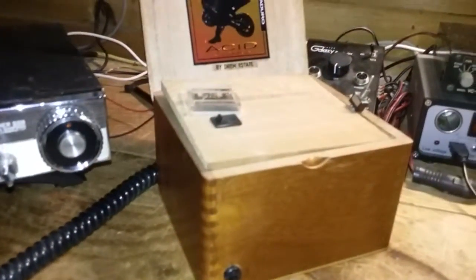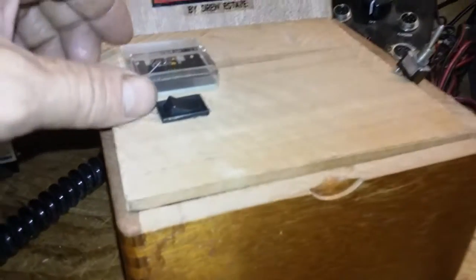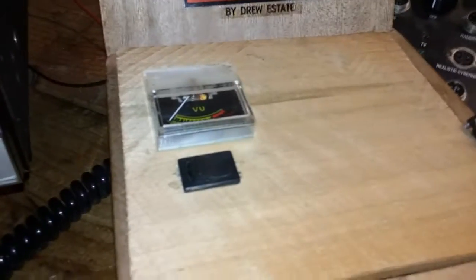Now I've got an update on my little old echo box here. We got to change this switch up, but we got a toy in here — it's working out just fine.